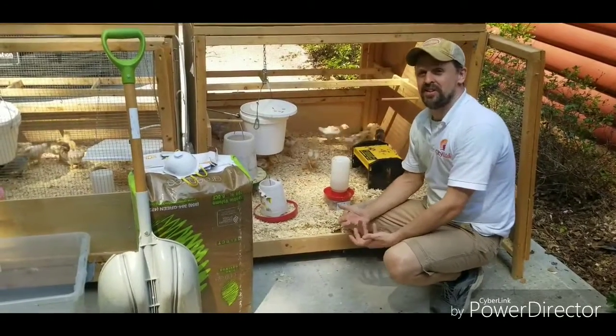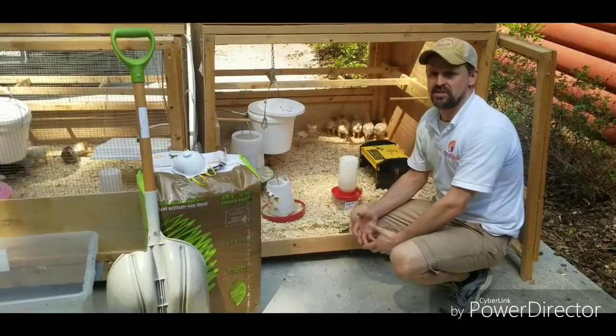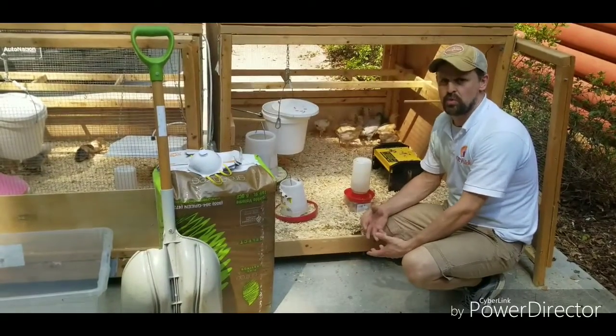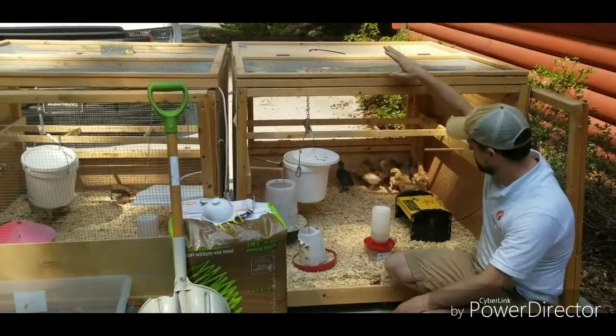Hey guys, it's Heath with CityChickATL.com and I'm really excited today because it is baby chick brooder clean-out day. If you've been raising chicks for any length of time, you know you've got to keep your chick brooder boxes clean. I use something we built here at City Chick headquarters — it's called a pull-up playpen.